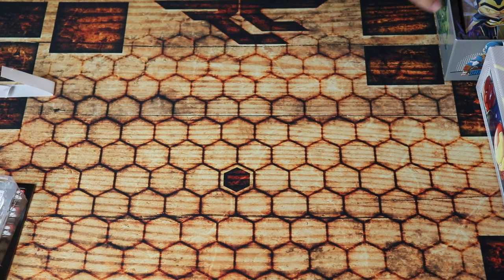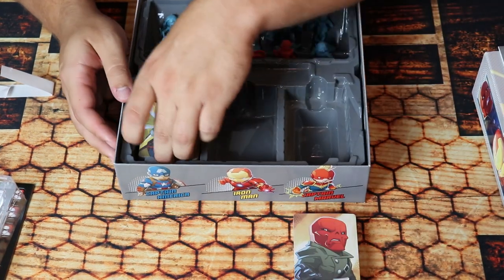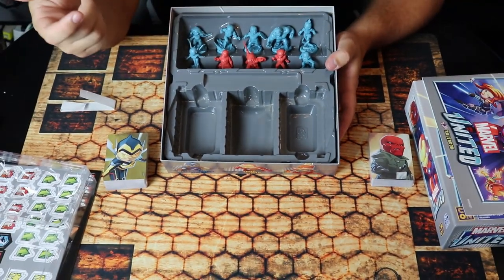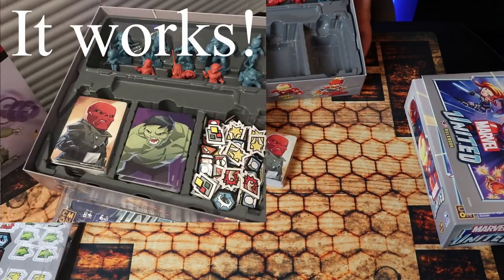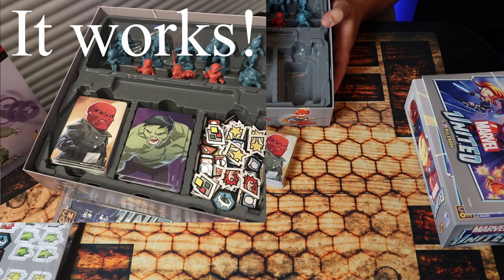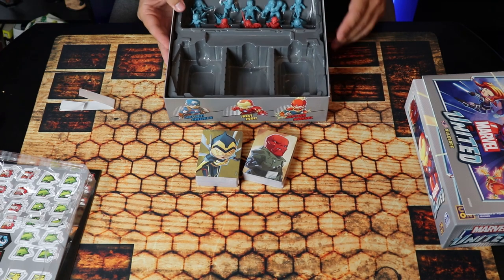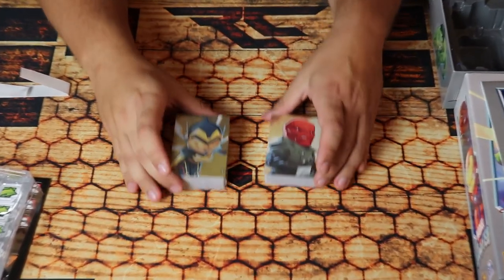Next in the box you have two stacks of cards — villain cards with the Red Skull on top, and hero cards which are a bit thicker with Wasp on top. I've been told that if you sleeve all of these — they're standard card size — the containers in the box should be able to fit everything sleeved, which is why they did that extra spot in the middle. So everything should fit in the box sleeved and ready to go, which is a plus.